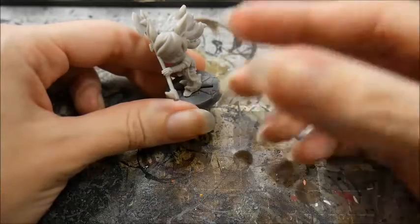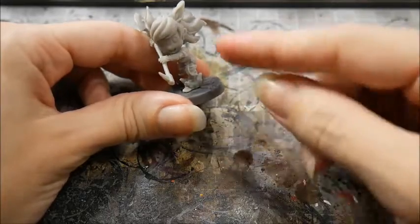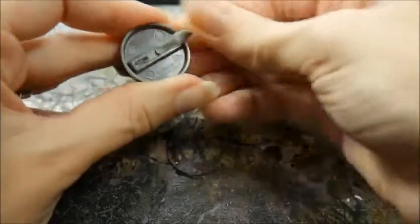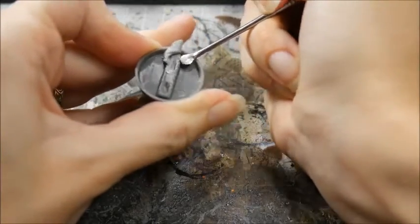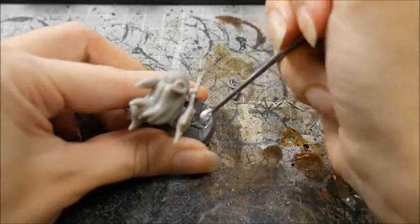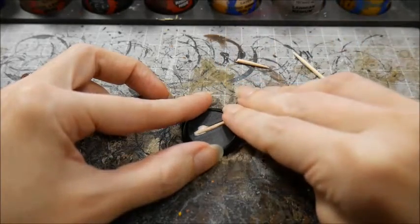The easiest way to texture your own bases is to start with sand, but before we do that we're going to need to fill any gaps present in the base. If your model is already attached to its base, you could use GreenStuff Putty to fill the gap. Roll the putty into a little sausage, then plug the gap, and flatten out the top. Don't worry about making this look too perfect since you're going to be covering it with sand anyway. If you don't have modeling putty you can find something else to plug the gap with, like a toothpick.